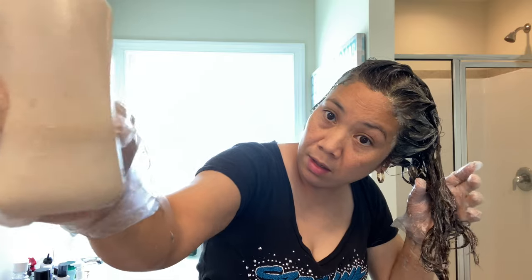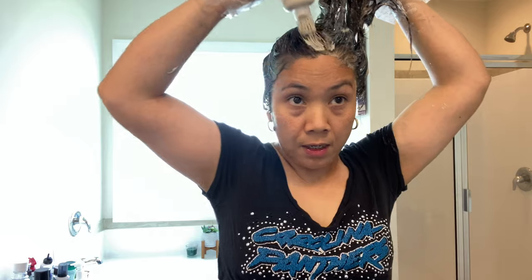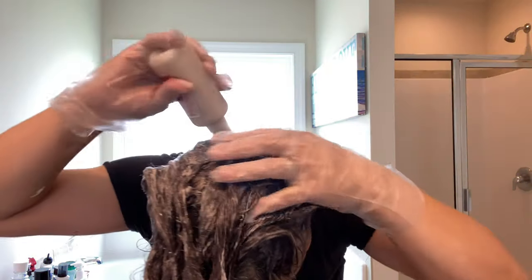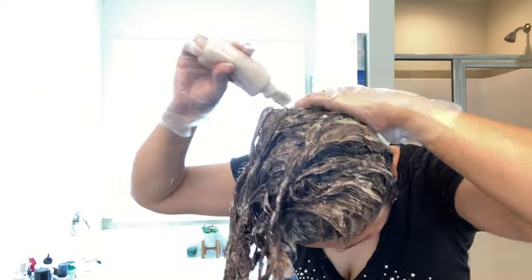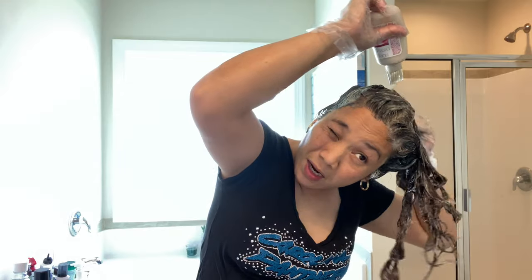Just drop it so that it will cover all your hair. Make sure that you cover everything. This is the first bottle I used, and this is the second one — it seems like there's still a lot remaining. The purpose I colored my hair today is I have a lot of grey hair already on the sides and I really need to color my hair.